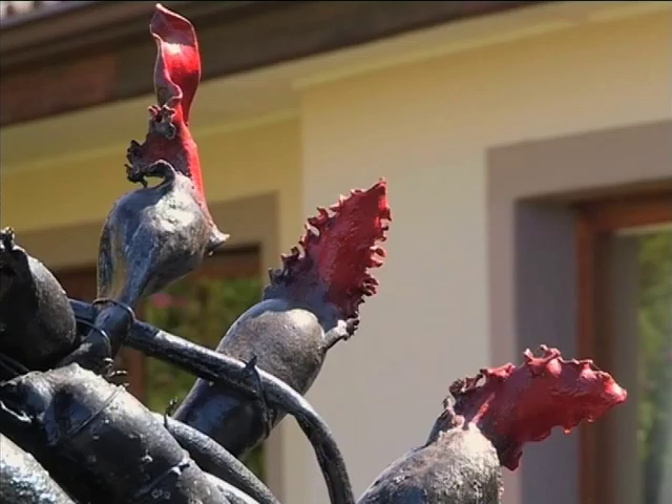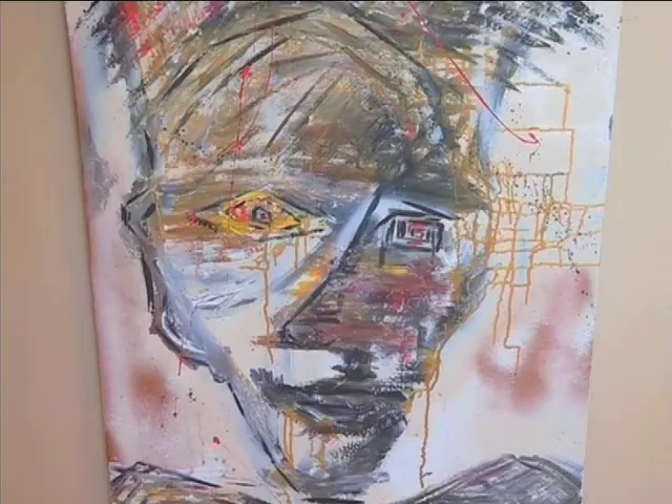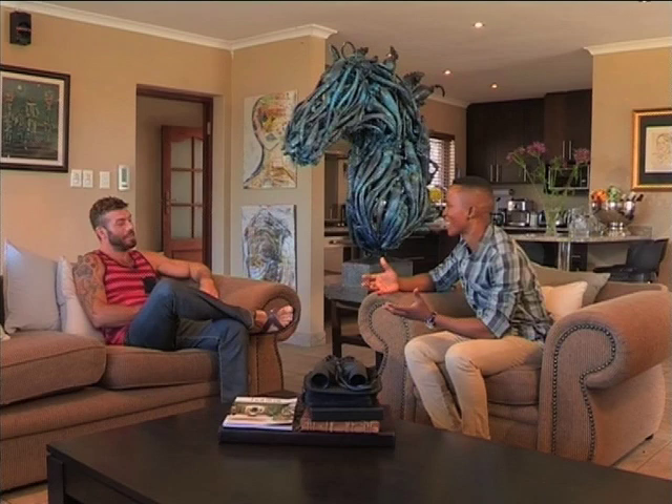When you mention seaweed, weird and foul-smelling are the words that come to mind. But for Cape sculptor Janku De Beere, seeing seaweed on the ocean shore jolted his imagination and inspired him to create something truly original. What on earth possessed you to want to take this material and use it as your medium of creating art?